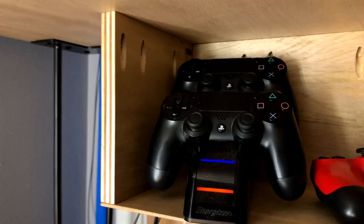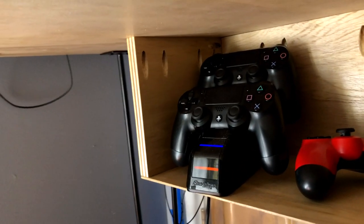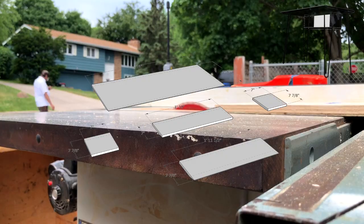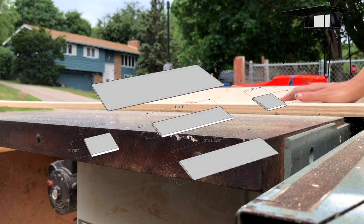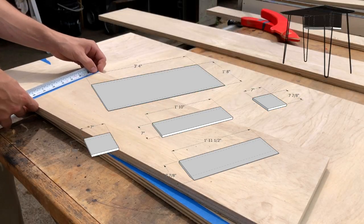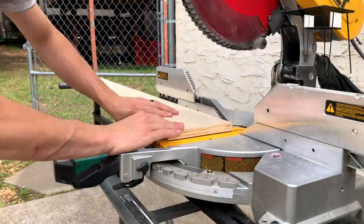One of the features of this desk is a little shelf below that's set up for about the size of a PS4 controller rack for charging. We're going to rip down that shelf so the back piece is seven inches tall and the bottom portion of the shelf will be seven and seven-eighths inches deep.